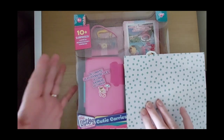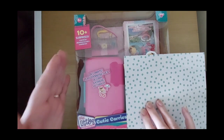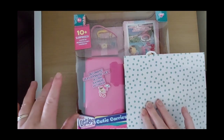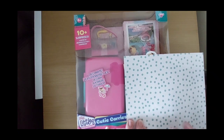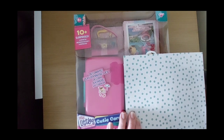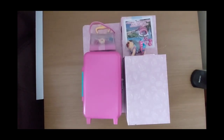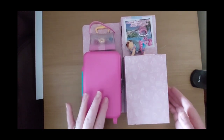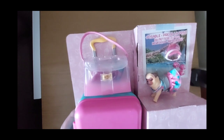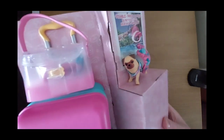I won't show you the back of the box because I think it does tell you what's in there. What I'll do is open it, pull it all out, and we can look at it after. So I'll get that open. I've just taken the packaging away to make it a little bit easier, but as you can see there's this cute little carrier case and we've also got a little pug dog.